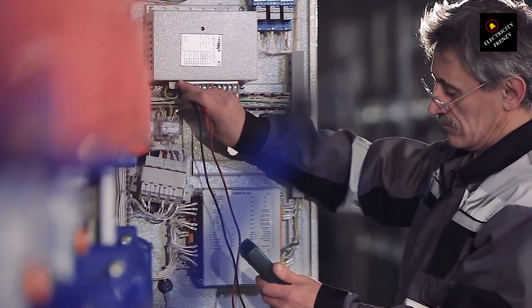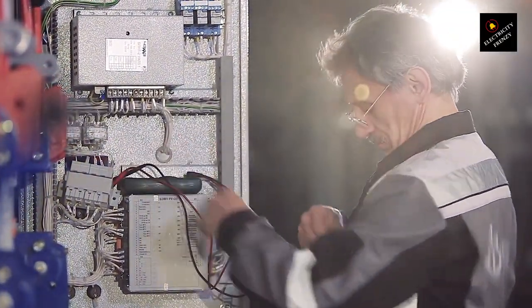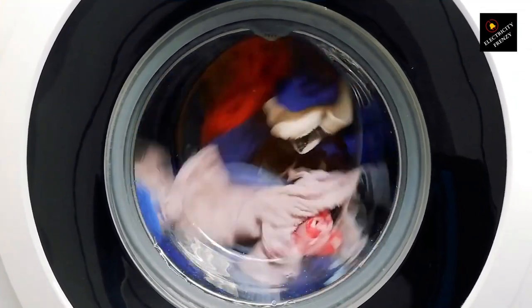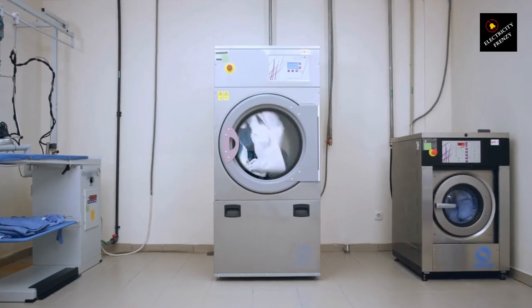So what should you do if your washing machine's electrical outlet isn't conveniently located? Well, fear not. The best course of action is to consult a licensed electrician. By reaching out to a professional, you can ensure a safe and proper solution. They'll help install a new outlet in a convenient location, taking into consideration the power demands of your washing machine. This way, you can enjoy peace of mind while doing your laundry.